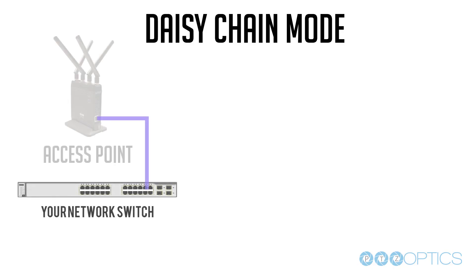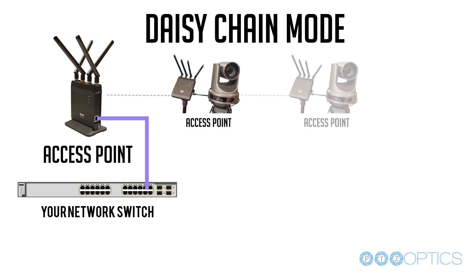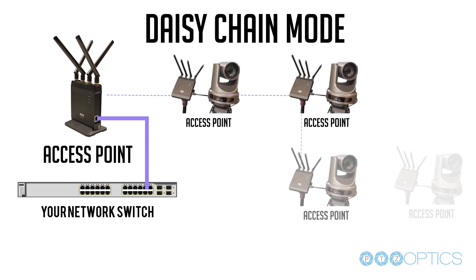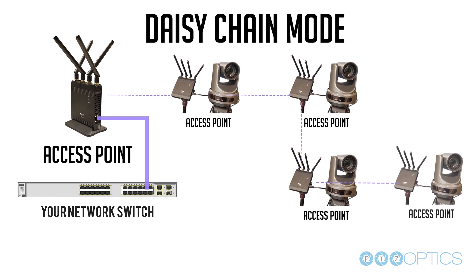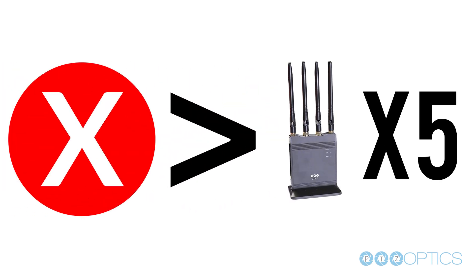Additionally, we will discuss how to use daisy chain mode, which allows you to extend the reach of your wireless cable setup. In daisy chain mode, all PT-WC-G1 base units operate as access points. The access points use the same ESS ID and password. Additional access points can be added as needed and connected to the terminal ends of the cascade. We do not recommend using more than five stations per access point.